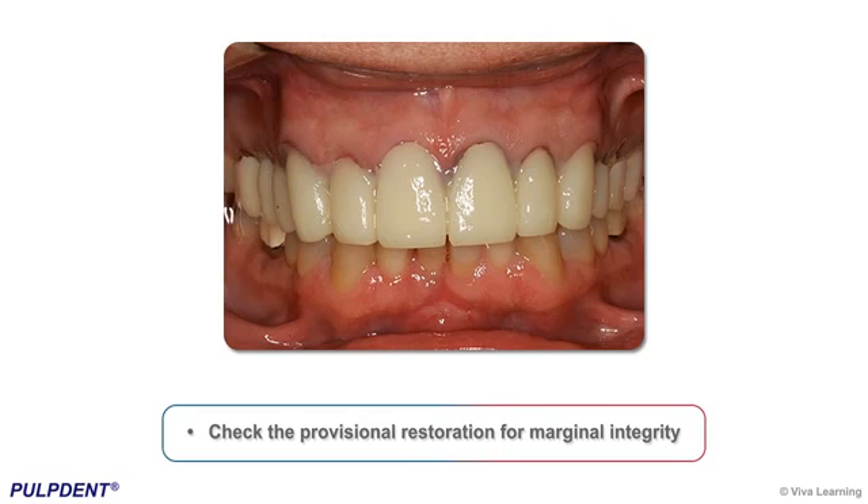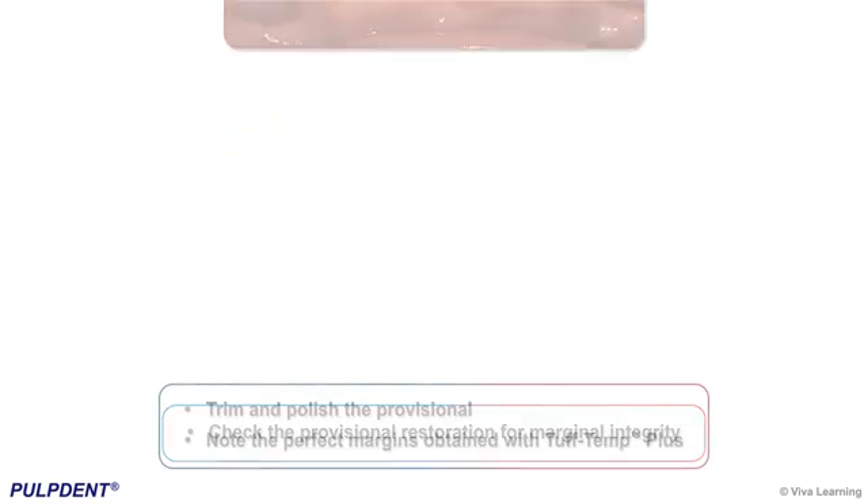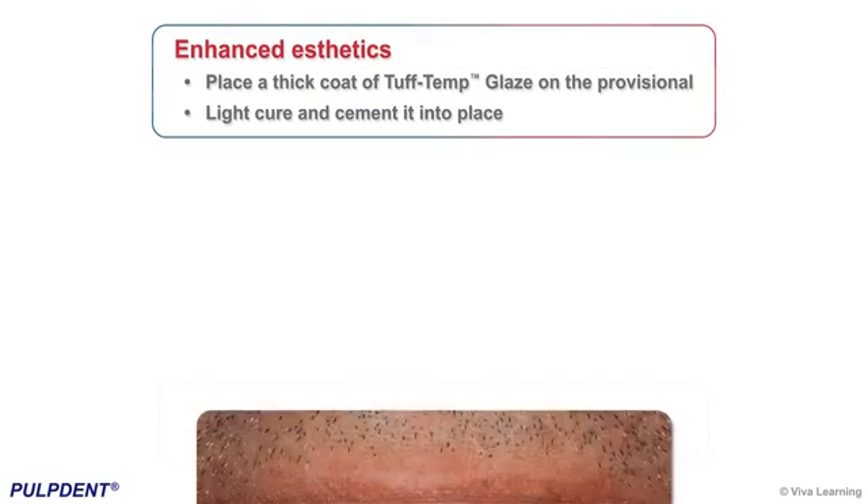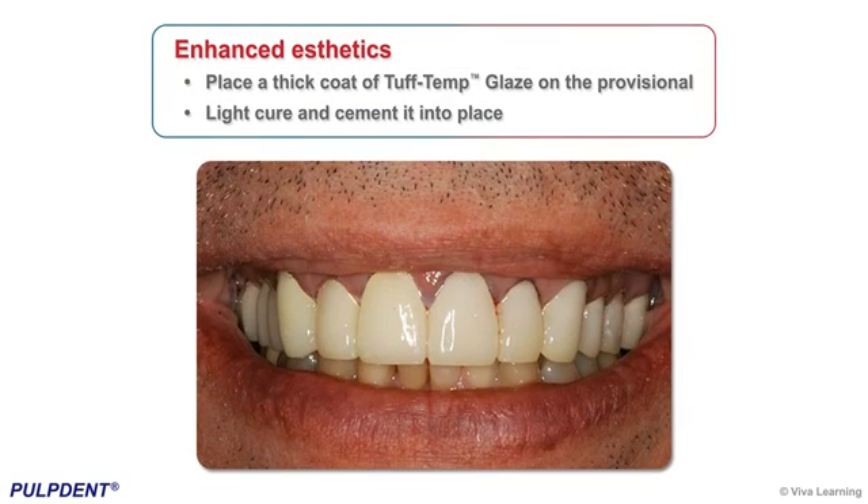Check the provisional restoration for marginal integrity. Trim and polish the provisional — note the perfect margins obtained with Tough Temp Plus. For enhanced aesthetics, place a thick coat of Tough Temp Glaze on the provisional, light-cure, and cement it into place. Note the exceptional margins and aesthetics.